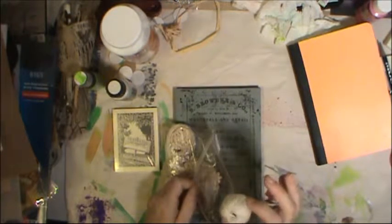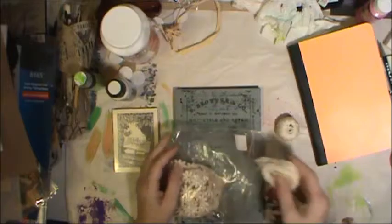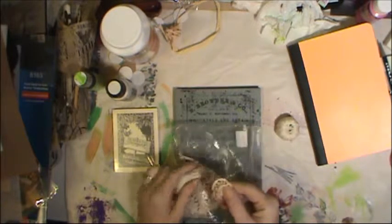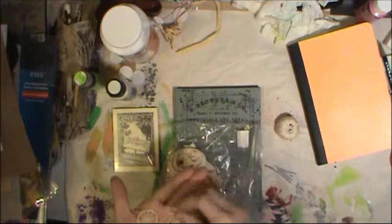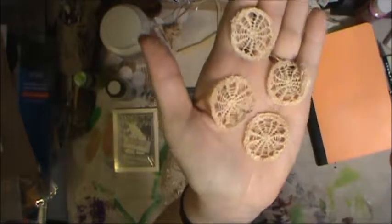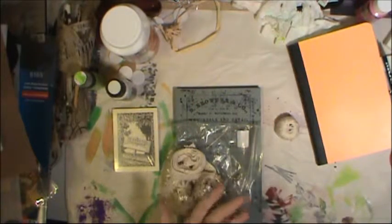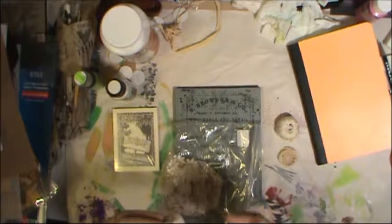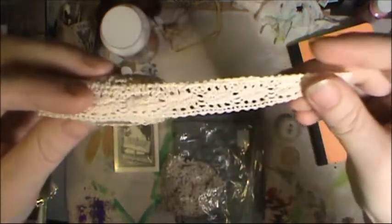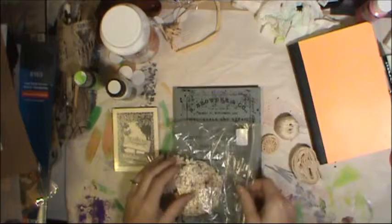I also found a little packet of lacy bits for two dollars. There was a roll of what I'm guessing is crochet thread for tiny crocheting, plus several small round pieces in an ecru color that resemble spider webs — pretty cool for Halloween projects. There was also a roll of lacy border trim that has an almost velvet feel to it, which is really unusual. I'm not sure if it was trimmed off something or came as its own roll, but it's nice.